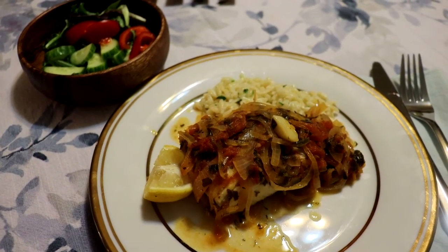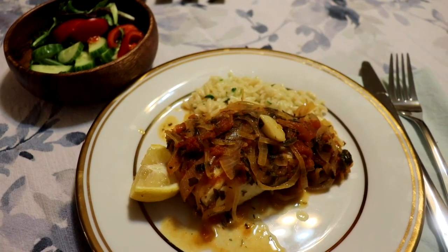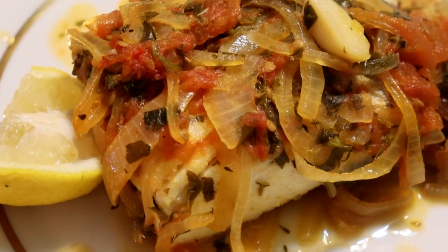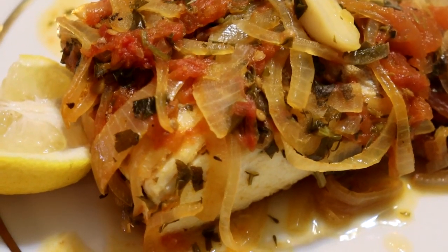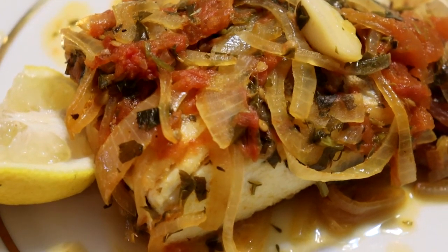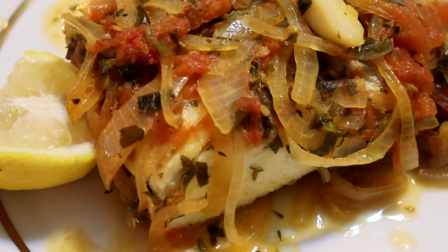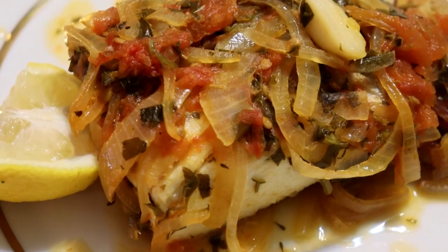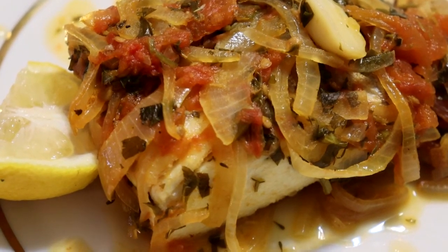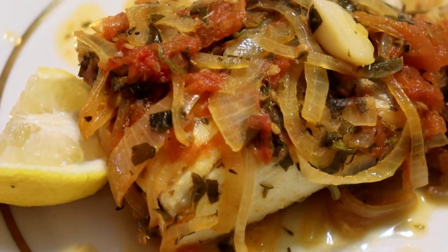So this is our halibut plaki. Serve it with some salad — I'm serving it with orzo. It is so delicious. If you enjoyed the video, please give it a like and subscribe if you haven't already. I'd appreciate it a great deal. I love everyone who even just watches, and I seriously appreciate everyone who likes, comments, and subscribes. I'll bring you another recipe soon.